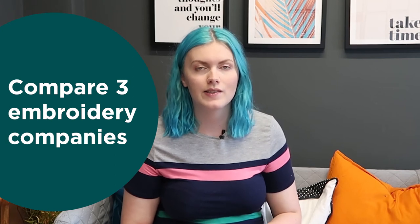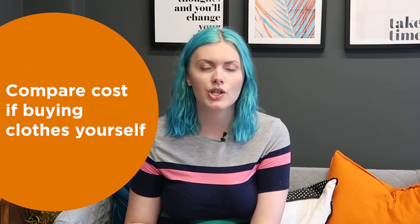Now it's time to crunch the numbers and compare costs. When looking at an embroidery company, I would recommend finding three companies in your local area, asking them for the supply of the clothing and the price per garment, and comparing the three. I would also look at sourcing the clothing items yourself and then contacting a company just to embroider them — many companies are happy to do this, and it can work out cheaper to buy clothing separately and then get them embroidered.